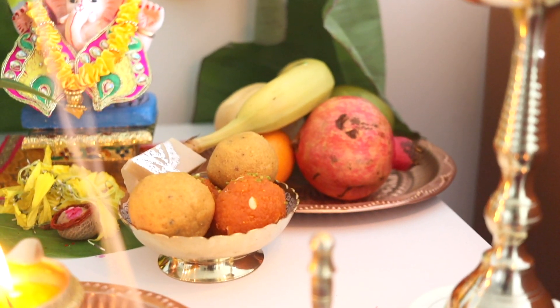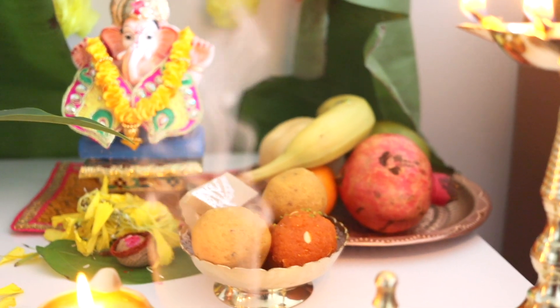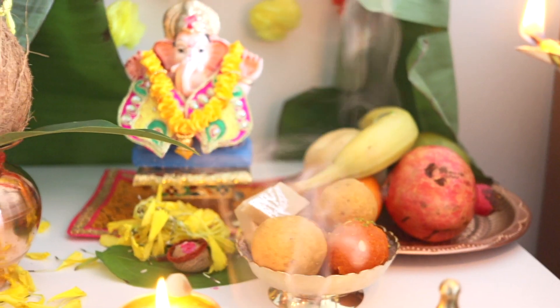People worship Lord Ganesha and seek his divine blessings to fulfill their desires and to get rid of all the problems in their lives.